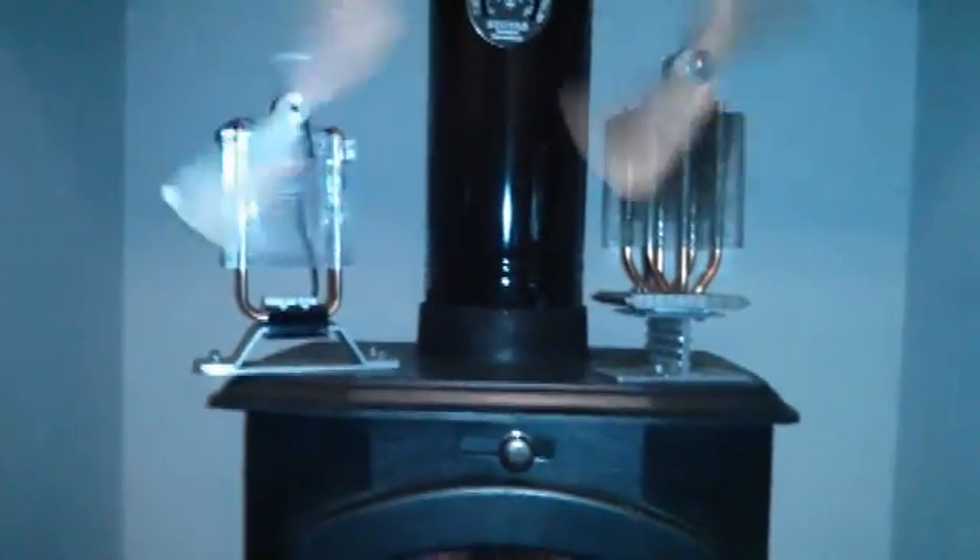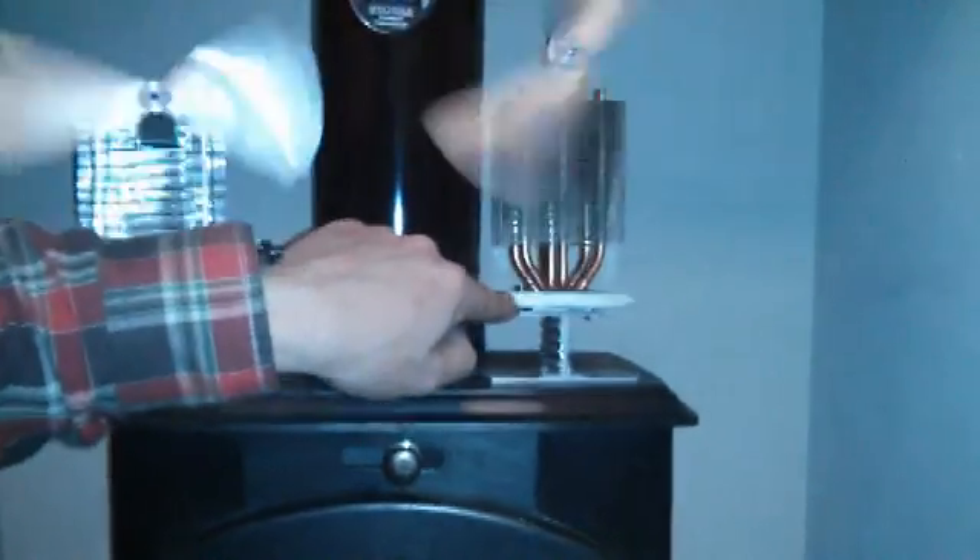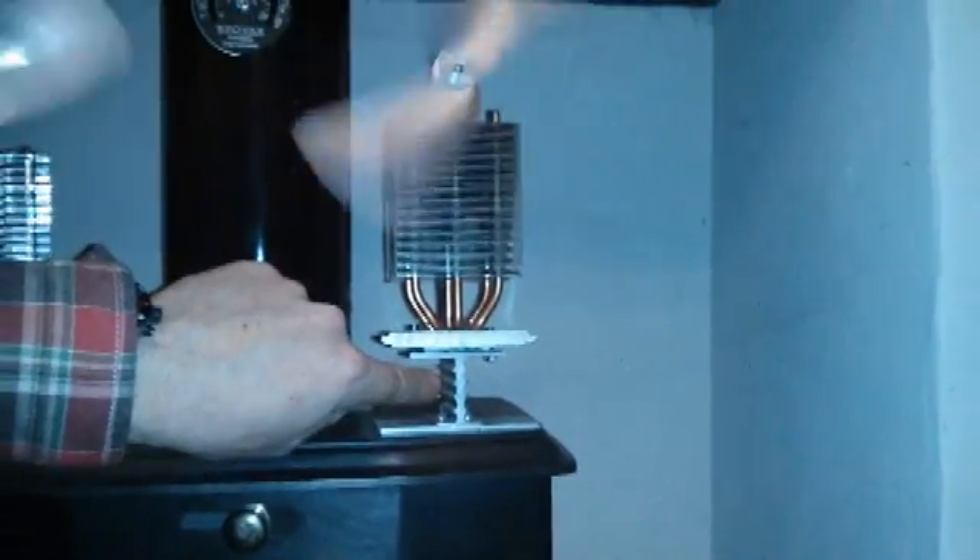Starting from the bottom, we'll go for the base. This section here is made from a solid state relay heat sink — you can buy these from eBay, they're quite cheap, about three pounds 59 from the UK. I've broken off all the fins because the fins will cause it to cool down before it hits the Peltier module, and I've just bolted it onto a piece of three mil aluminium.